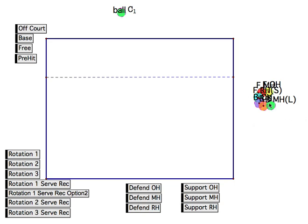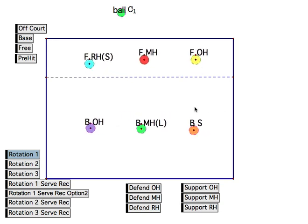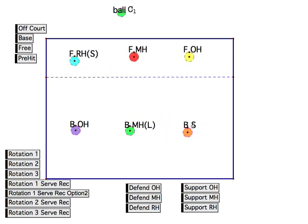So we start off the court, do a cheer, and we get onto the court. We generally start in rotation one, which is where the setter starts in the back right. Now, if the other team has serve, then we rotate back one most of the time so that our server can rotate back and be our first server. But we're just going to call this rotation one for simplicity.